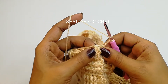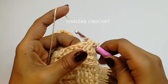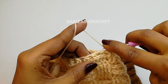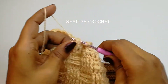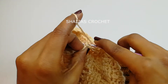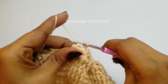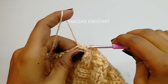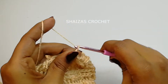Chain 3, yarn over — we have one front post double crochet, then yarn over back post, we make one back post and then one more back post. Then front post, back post, and a front post. Back post, back post — same like this we continue till the end of the row, front post to front post and back post to back post. Slip stitch into the very first front post double crochet.